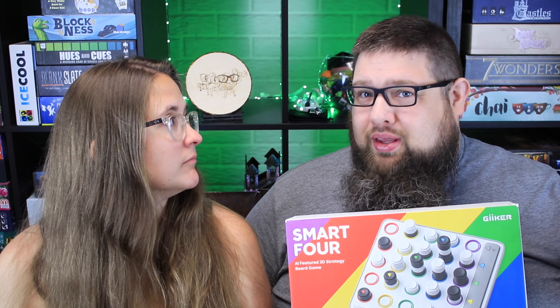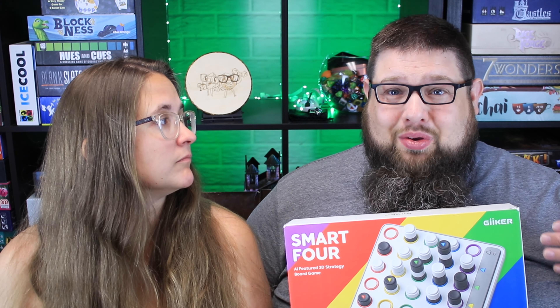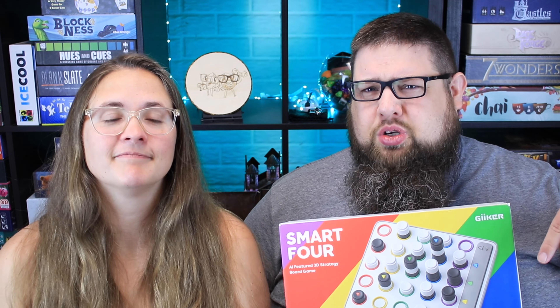We actually did a sponsored playthrough video of this game already, showing how to play. If you're interested in seeing us in action playing the game, be sure to check that video down below. The link is in the description.